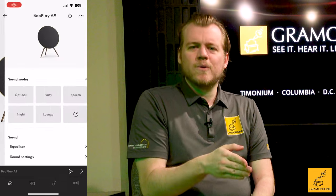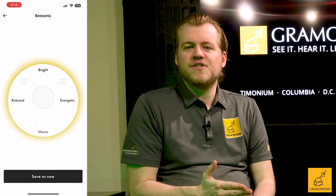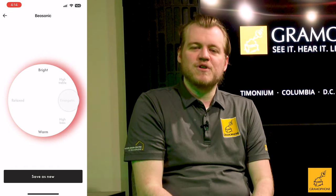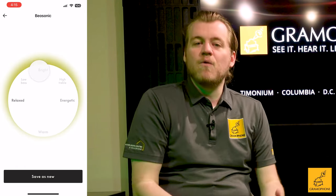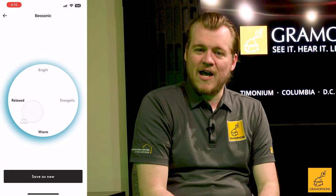As you can see here, as I go to adjust this EQ, just how simple it is. Grab that round slider and you can rotate anywhere around this circle to arrive precisely to the type of sound you want, with descriptions that actually make sense and are easy to understand. This allows anyone to customize a sound to their liking without needing to be some kind of audio expert.